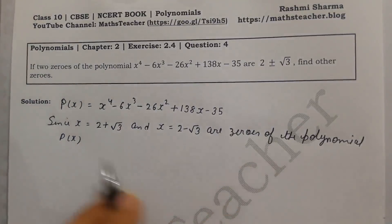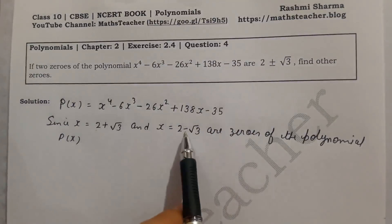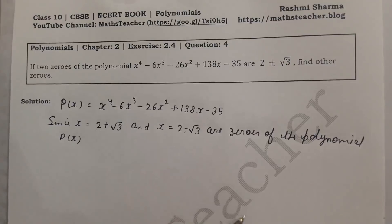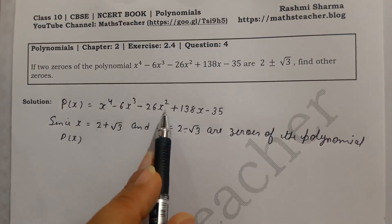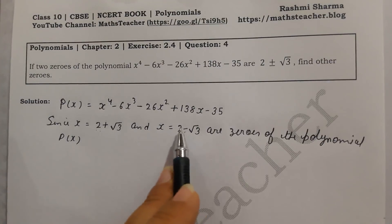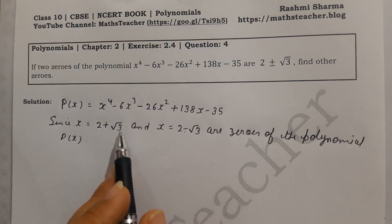The polynomial p(x) is of degree 4, so there are 4 zeros in total. We have been given 2 zeros and need to find the remaining ones. As I told you, whether it is degree 3 or degree 4, we find the remaining zeros by dividing. The two given zeros will be made into divisors so we can divide the polynomial.